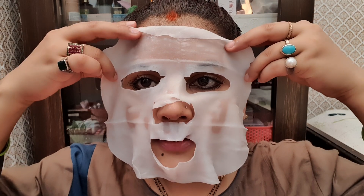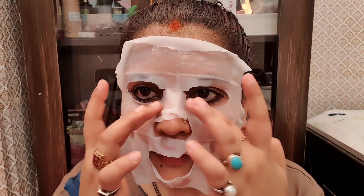The texture is white and the fiber is very smooth and soft. It is one sheet mask and what a great size — it is quite large.